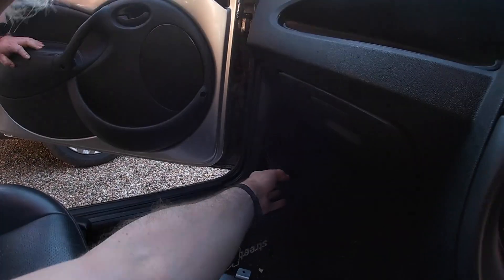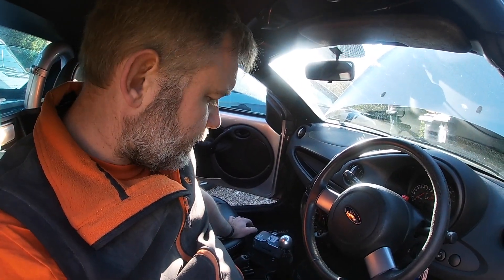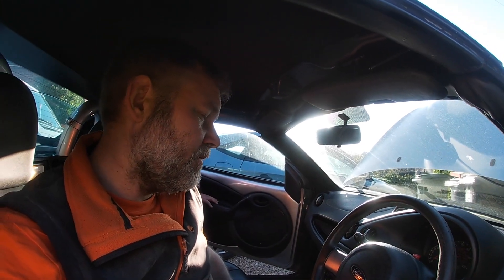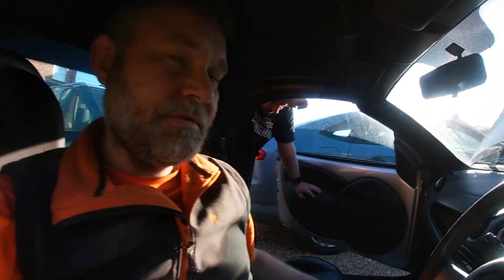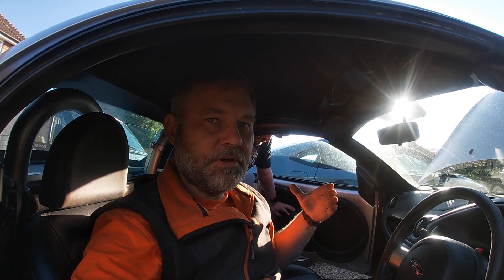The OBD connection port is down there in the streetcar for the adapter. There's an OBD port down there — we'll stick the diagnostic tool in there and see what we can come up with.